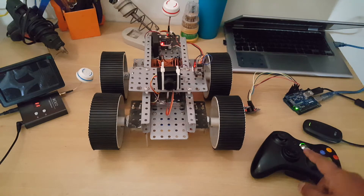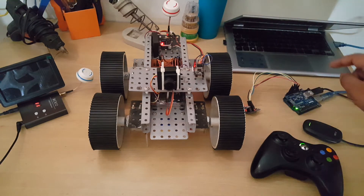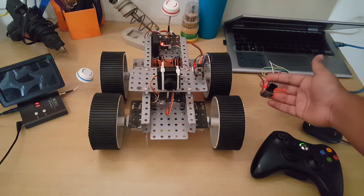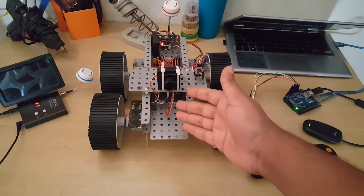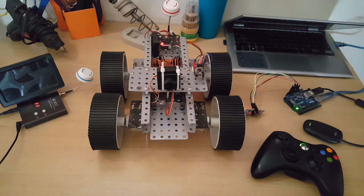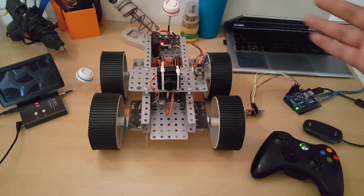This controller has very limited range, so I have used two Arduino boards. One takes the input from the controller and relays it via the 2.4 gigahertz module. The other receiver receives the input and controls the robot. In this entire system the computer is only working as a power source — it does not perform any function; the Arduinos do all the work.